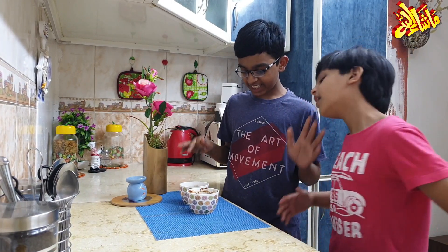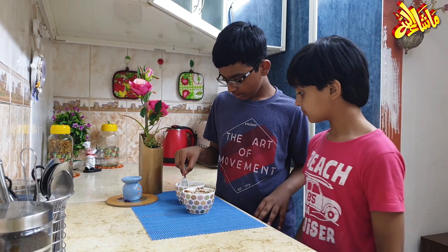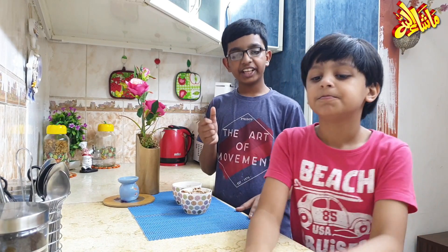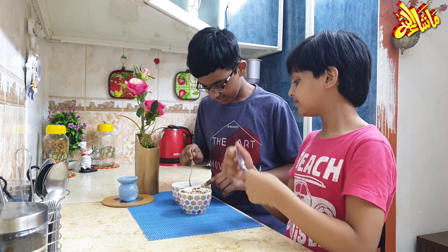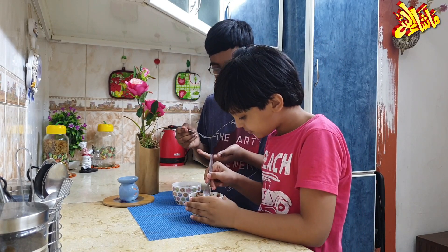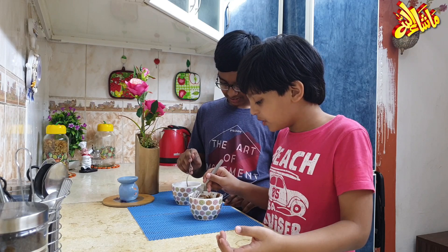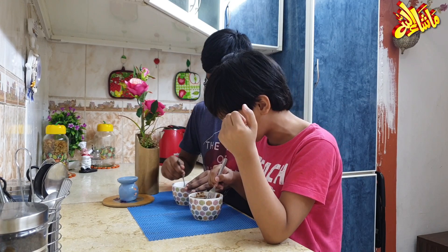So guys, this cake has been ready. Now we will test it — it is done. The first one is successful, the second one is successful! Yay! We have successfully made the cake, completely clean, so you guys can try it. The cake is very tasty, like a birthday cake. This is the chocolate cake. Thank you — it has become very tasty and the chocolate has been melting.